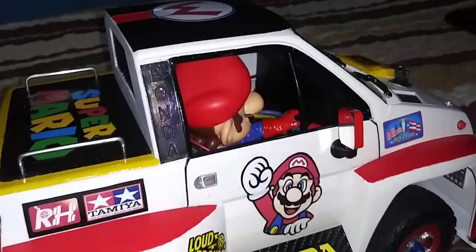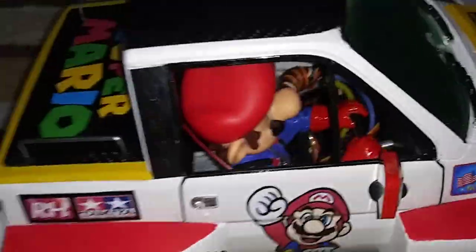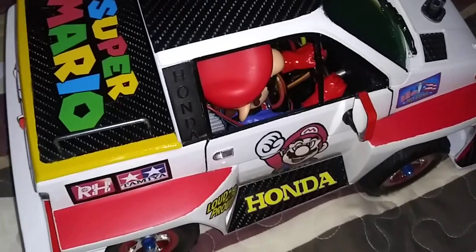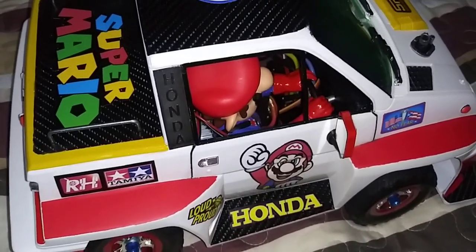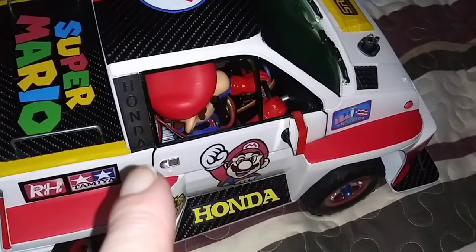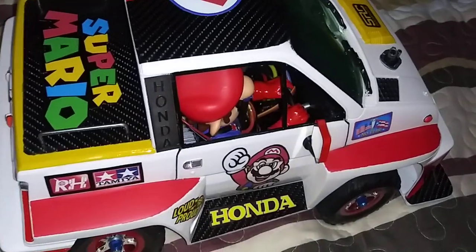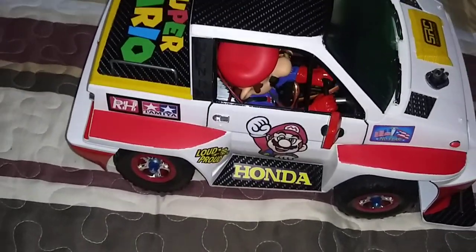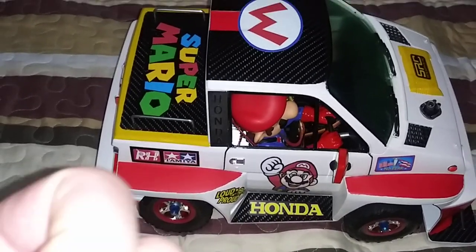Trying to show you — there you go. It's really hard to see those letters. There you go — 'Apple Honda' on both sides. Forgot to mention that earlier. Later, peace.